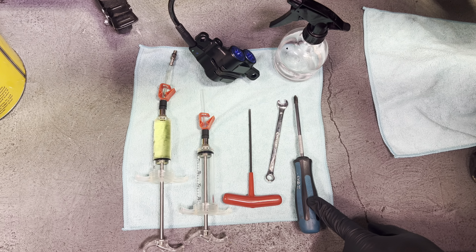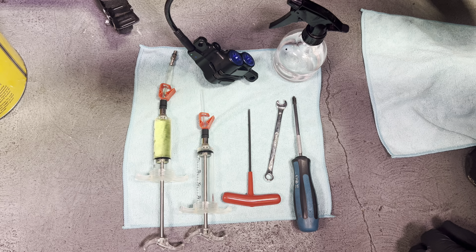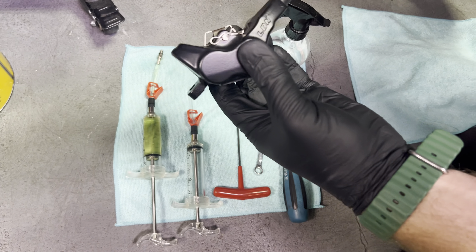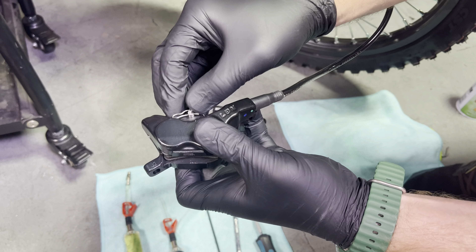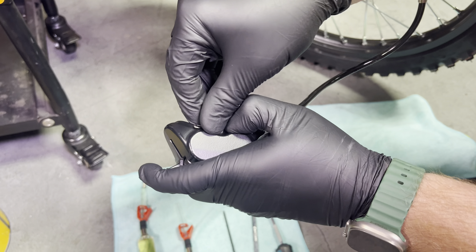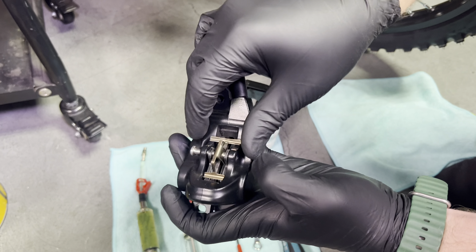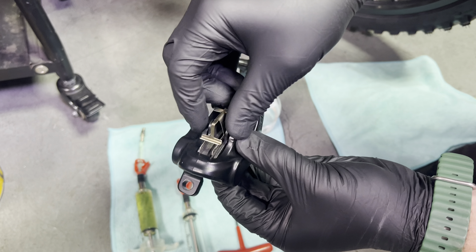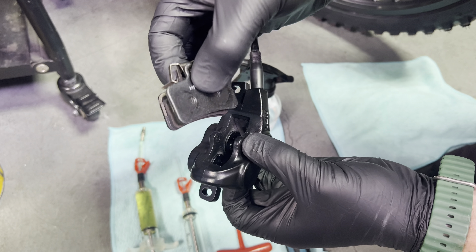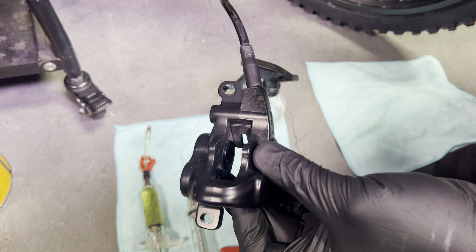The first thing I'm going to do is remove the pads — you don't want to get any of this brake fluid on your brake pads. The MX-5 comes with some really big brake pads. You just remove this little retaining clip, push this pin out, and your little spring and pads come out all at once. Go ahead and put these in a safe spot; you don't want to get any fluid on these.